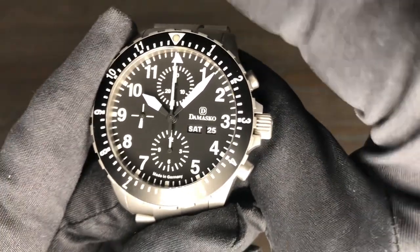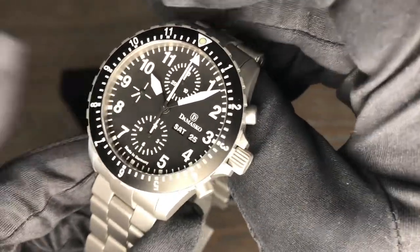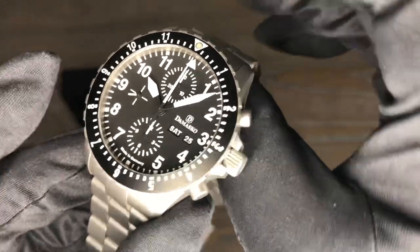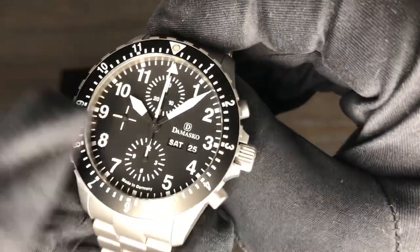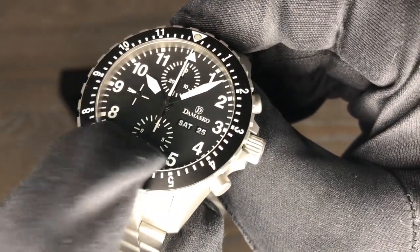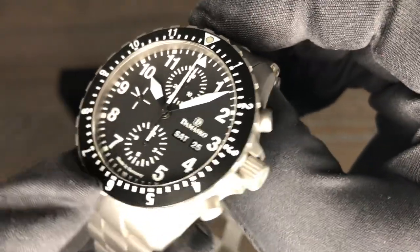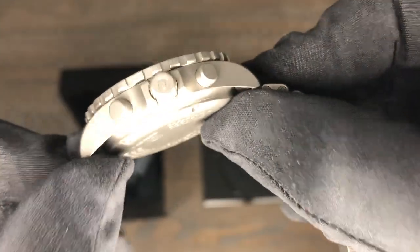You can also get them in two different variants. This watch is discontinued, but I think the newer models have the same thing. I'm not quite sure what the newer model reference number is, but this particular model is discontinued. It does have a matte ceramic bezel insert, which is also highly scratch resistant.